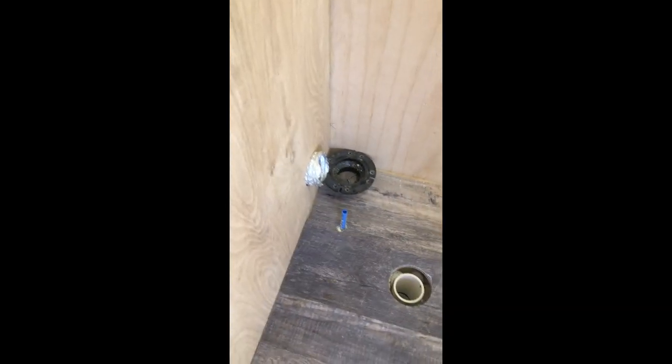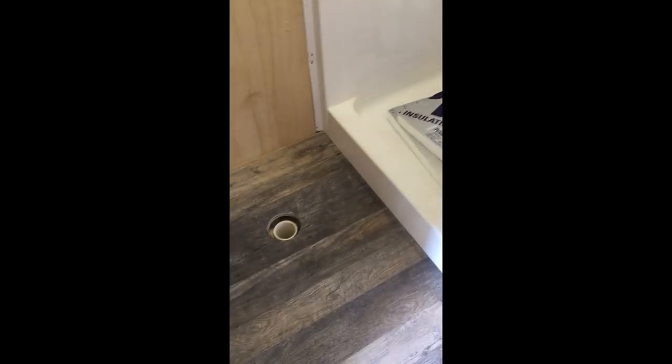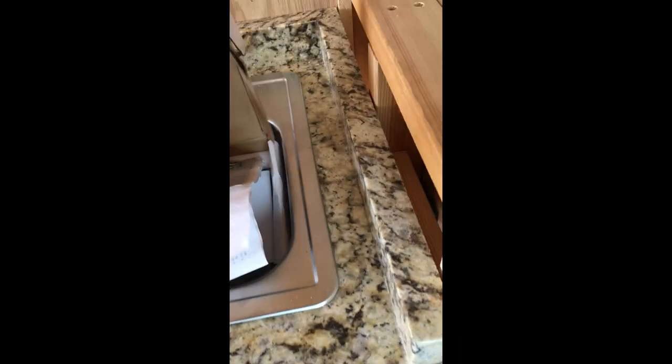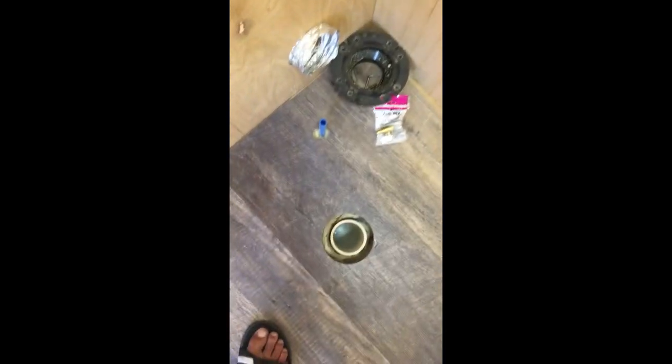I've got my flange back there, and this time I'm going to glue it to my three-inch pipe. I got a new shutoff valve for my water supply to the toilet — I didn't have one before, I was just connecting directly to the toilet. So that'll allow me to shut it off, like those shutoff valves under there.